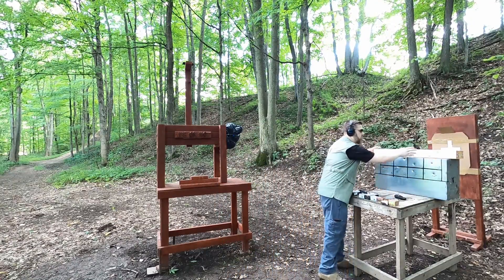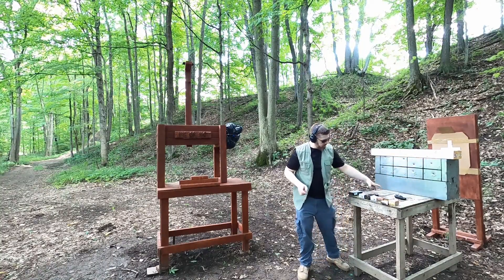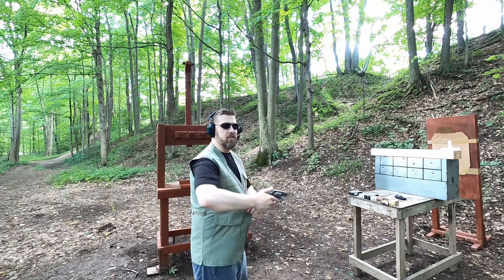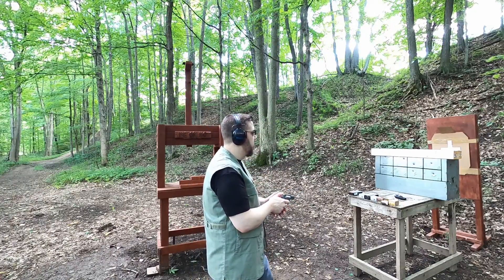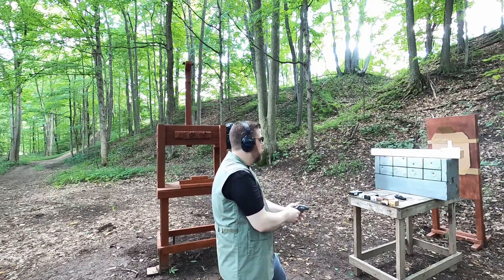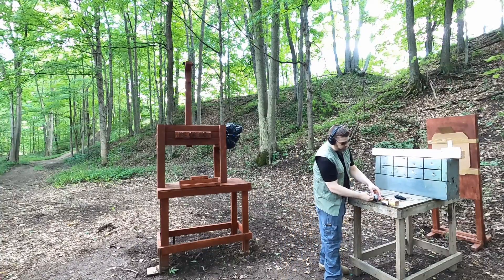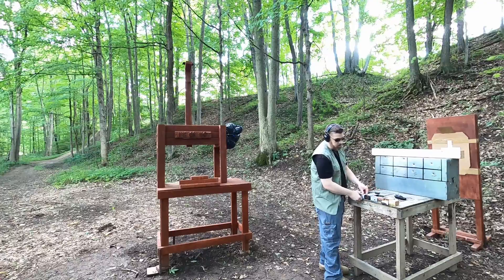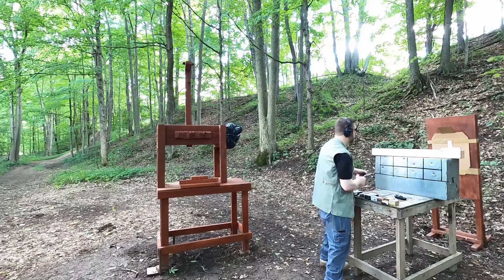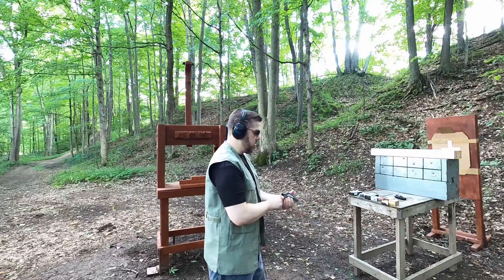Next up we're going to do the lead round nose 158 grain. And the last one is the Underwood hard cast — I'm going to use the Taurus here just because it is pretty high in recoil. I may have hit a knot there because I hit the mark where it says there's a knot, so I'm going to give it one more shot just to make sure we have a good hit with the bullet not hitting a knot — just to be double sure.